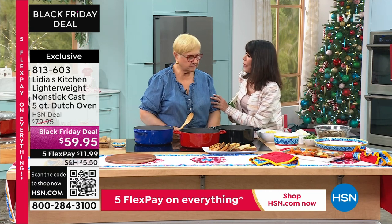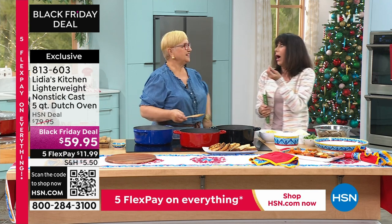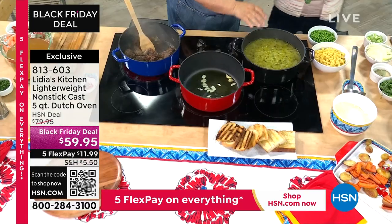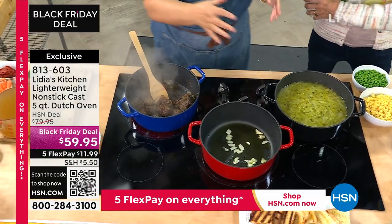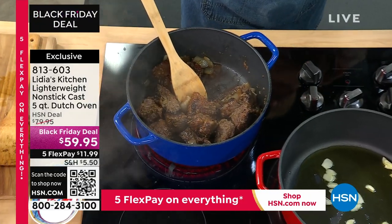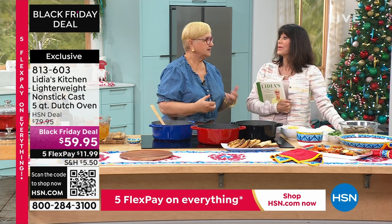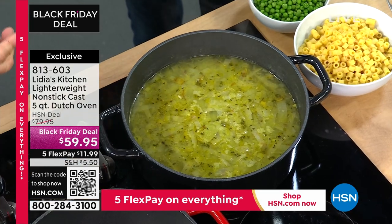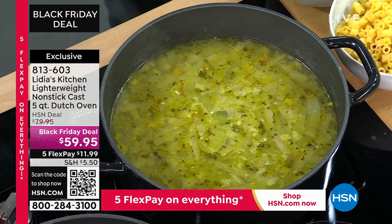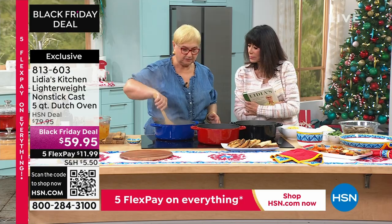I remember when we were in New York, you made that cavatappi with the spinach and the artichoke — it is so good. The Dutch oven, you can do everything: soup, clams, because you need the space. It's beautiful enamel covered with beautiful handles. It keeps the heat, even heat throughout the entire pan. You can control it — let it simmer or sear it at high heat.